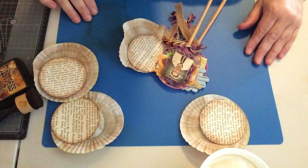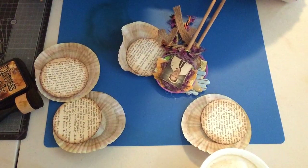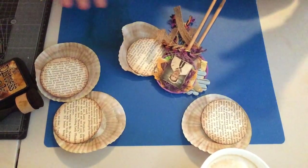Hi everybody! I've moved to my new craft space. When I make videos it might be a bit noisy because Scott's wandering around doing bits and pieces, so we'll try to keep it at a minimum. But yeah, I'm sick of moving now so I need to craft.